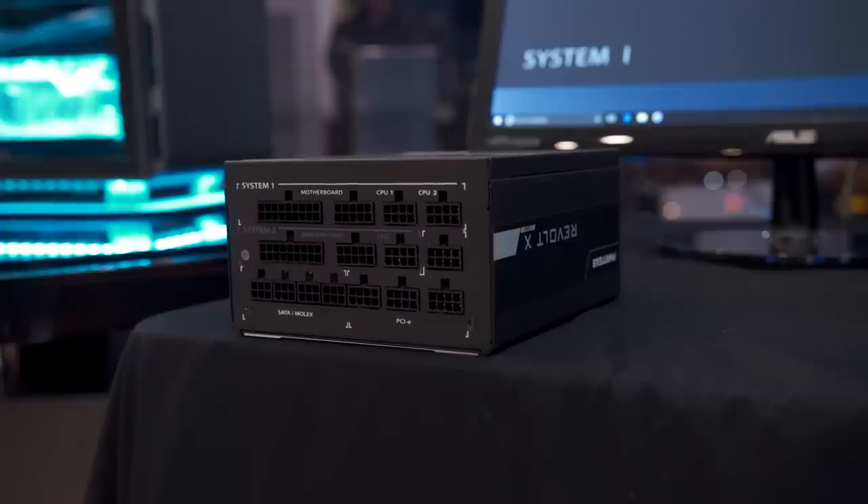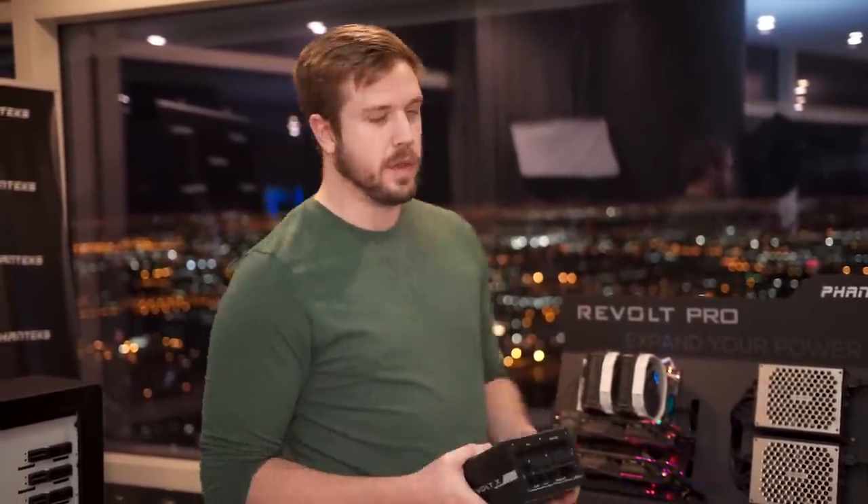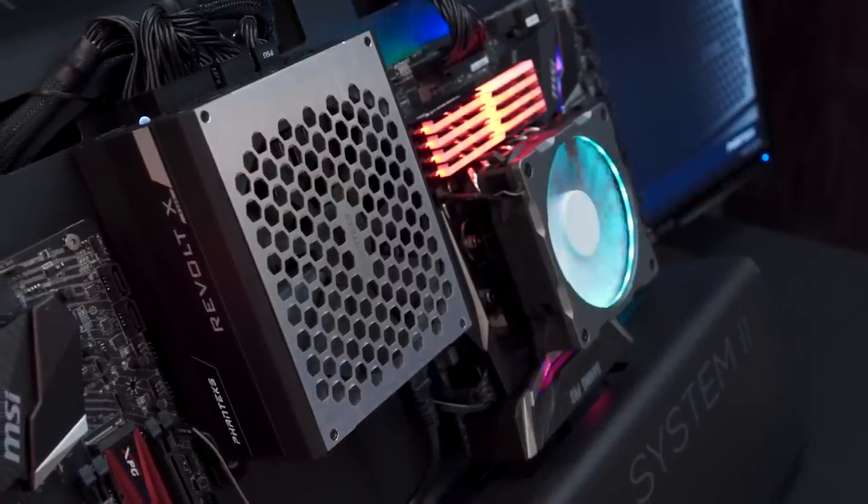You get one power supply that isn't at a higher price than it would be if it didn't have this internal functionality. It's at quite a competitive price for other power supplies at the 1200 watt range, same with the Revolt Pro mentioned earlier — it's not necessarily higher priced than anything else in its competitive range, and it looks really good; I like this grill on the top.